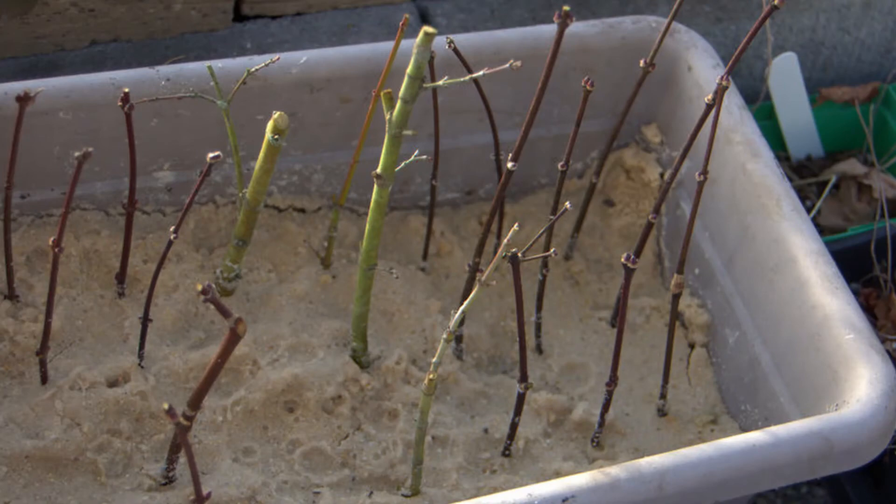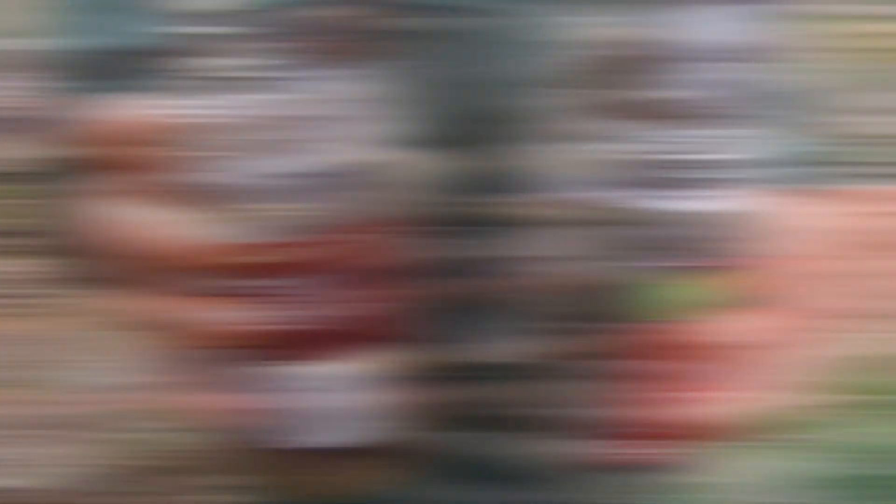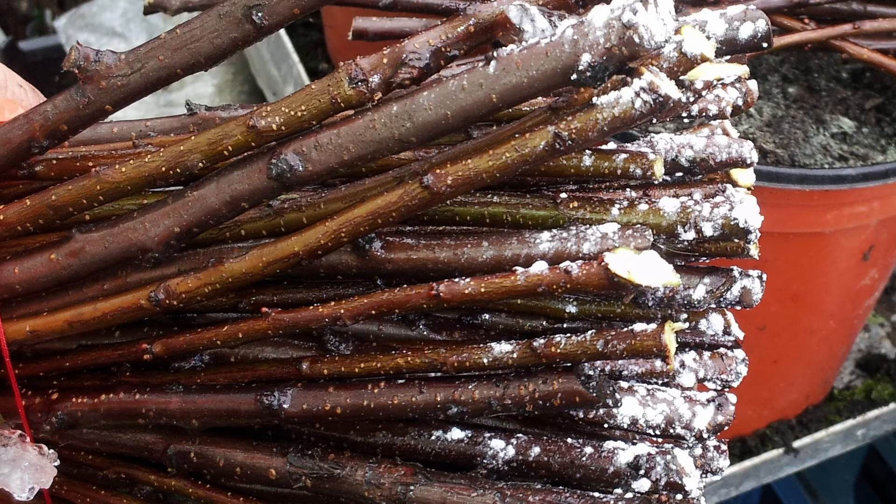Now you're ready to plant the cuttings into a pot. Many people use varying mixtures of perlite, peat, vermiculite, or sand. I have plenty of sand so I use straight sand and have good results. I like to place my cuttings in a jar of water for a few hours to make sure they're fully hydrated. I also like to dip mine in rooting hormone — you can find those in liquid or powder form, I typically use powder. Dip them in, tap off the excess, and then simply place them in the soil.